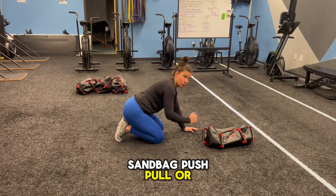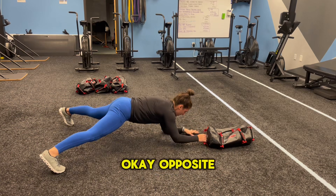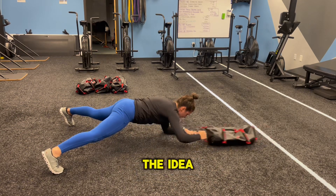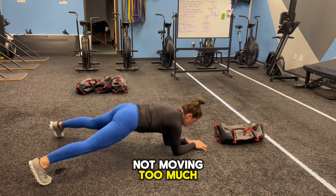For the sandbag push pull or plank reach, you're going to go on the elbows, feet out nice and wide. Opposite hand nice and flat, you're going to pull back and forth. The idea here is to keep the back nice and neutral, not moving too much.